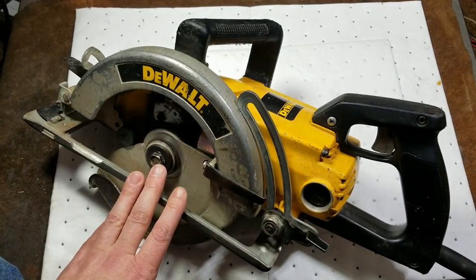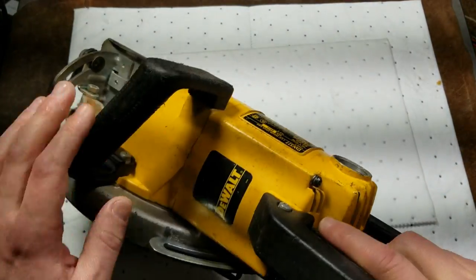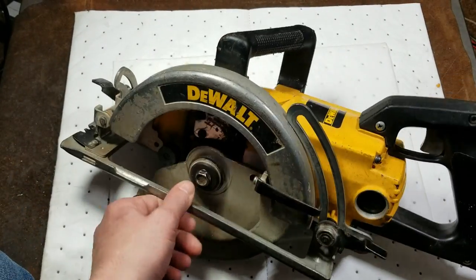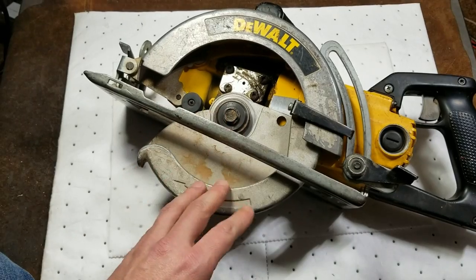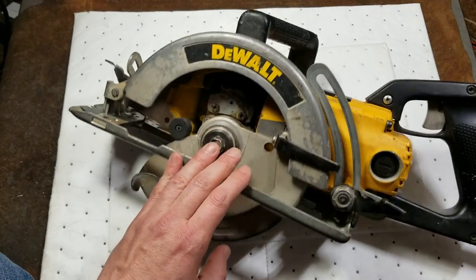Catus Maximus here, this time with a teardown of a DeWalt DW377. This is the older type worm drive seven and a quarter inch framing saw. I'll say right off the bat this one already has a burned up motor, and it's not the first one I've seen to have the issue.